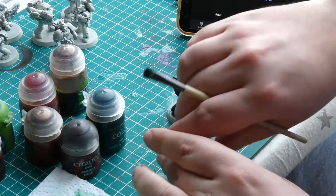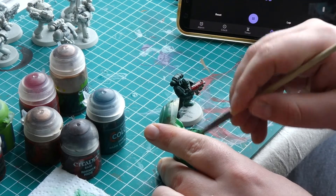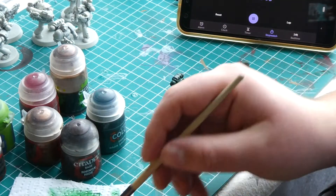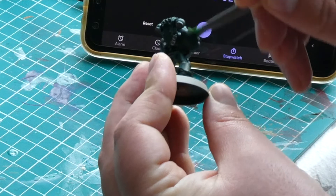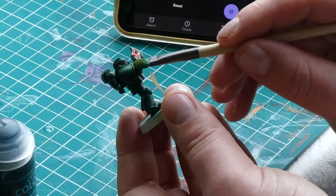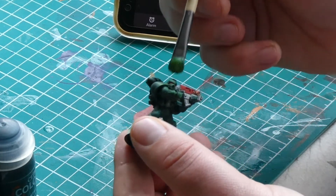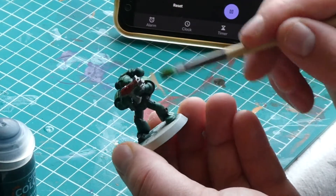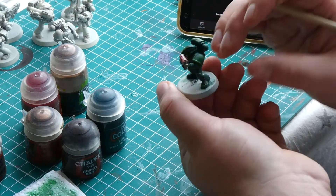Now to add some super simple highlights. Don't worry, we aren't doing any edge highlighting or anything tricky — we are going to go super simple with some dry brushing, doing two separate layers. The first layer of dry brushing will be with Warpstone Glow all over the green armour. Then a second dry brushing layer over what we just did in Moot Green, making sure it's a lighter coat and focusing on the top areas of the armour to suggest the light is coming from above. After these two simple highlights, this is a great place to stop and get playing.